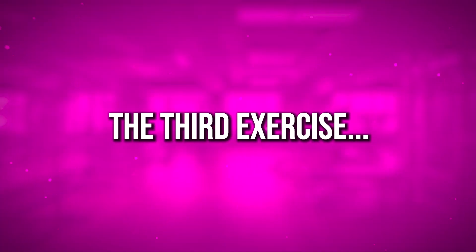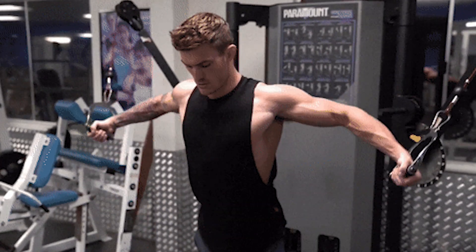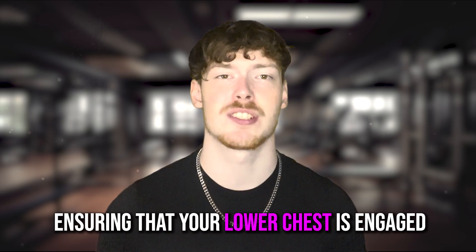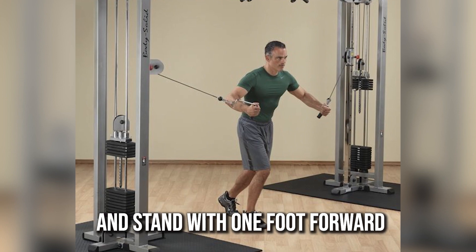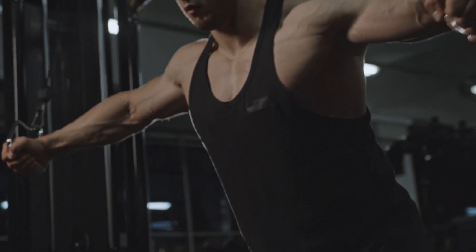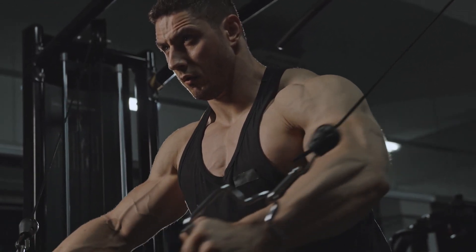The third exercise is the cable crossover. This is great as it allows continuous tension throughout the movement, ensuring that your lower chest is fully engaged. You want to adjust the cables just above chest height and stand with one foot forward for stability. Then with a slight bend in your elbows...